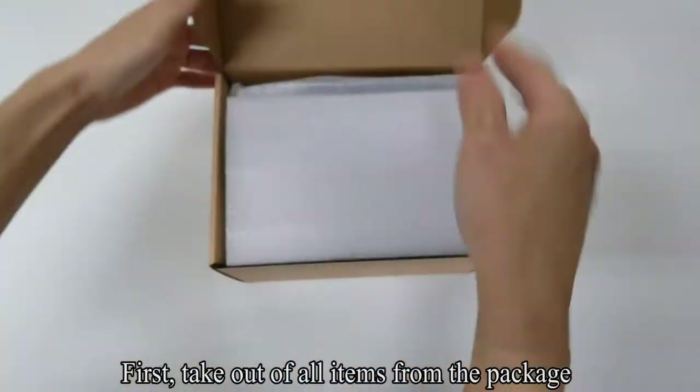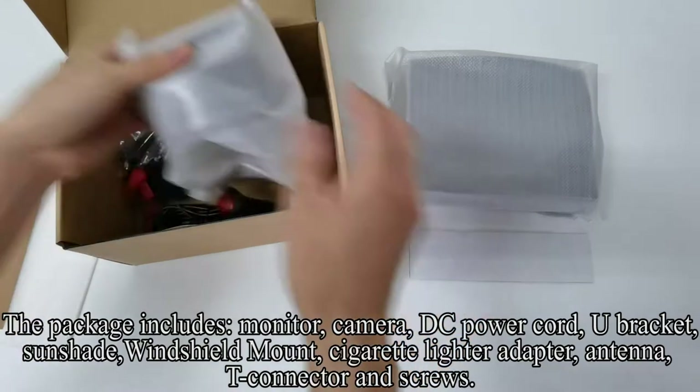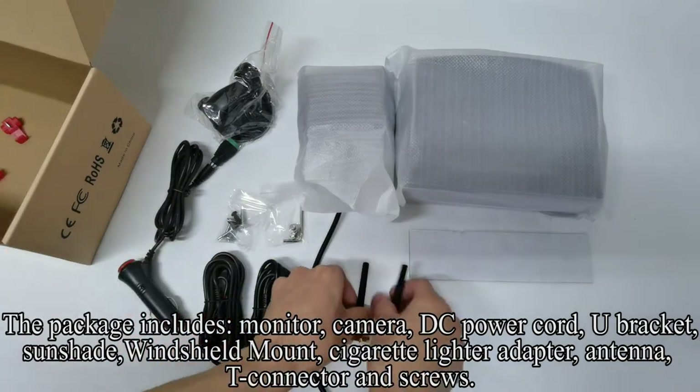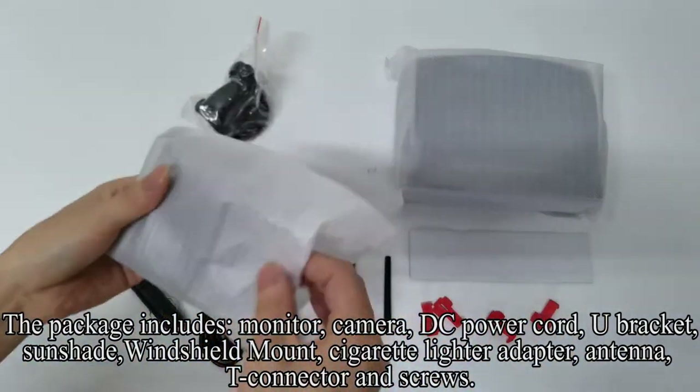First, take out all items from the package. The package includes monitor, camera, DC power cord, U-bracket, sunshade, windshield mount, cigarette lighter adapter, antenna, T-connector and screws.